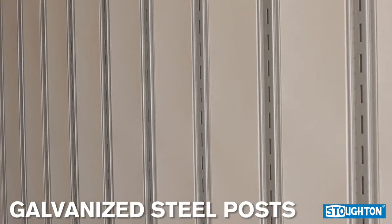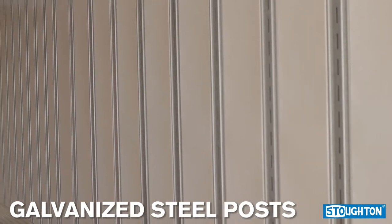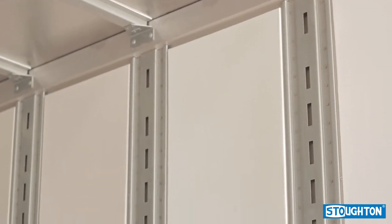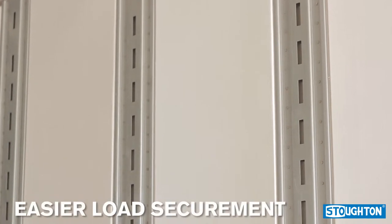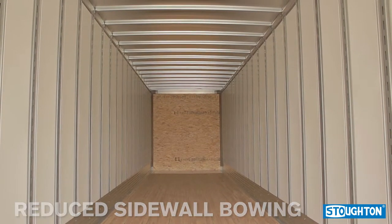The Extra-Wide Trailer features galvanized steel posts spaced 24 inches on center and 16 inches on center landing gear forward. The closeness of the steel posts offers more places to attach to, allowing for easier load securement, in addition to a reduction in sidewall bowing.